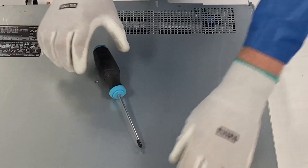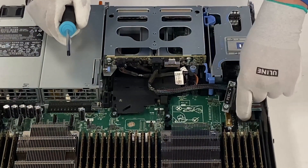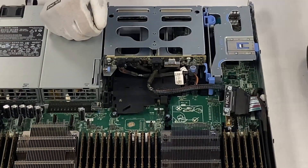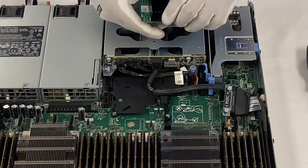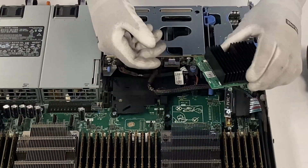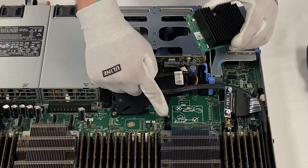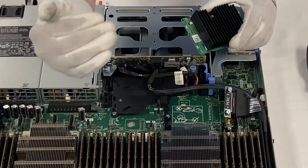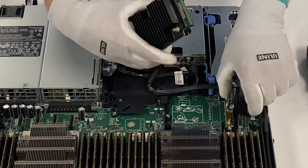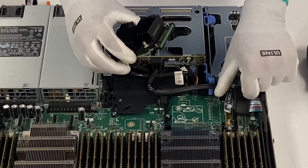We're going to pop our latch and open this up. The PERC cable is already disconnected, so we don't actually need to unscrew it. We're going to go ahead and install our mini mono first. To install the mini mono, you need to make sure your connection is faced the correct direction, and the first step is to take the green PCB board and slide it under the black pegs.